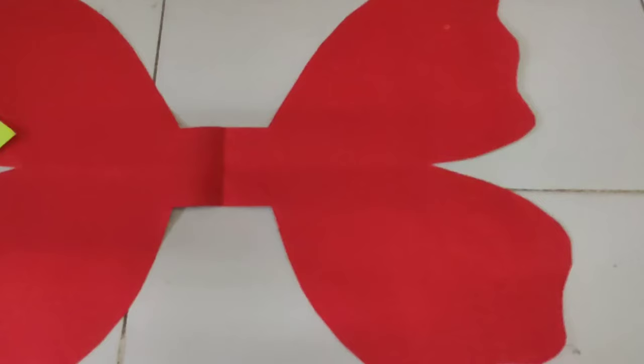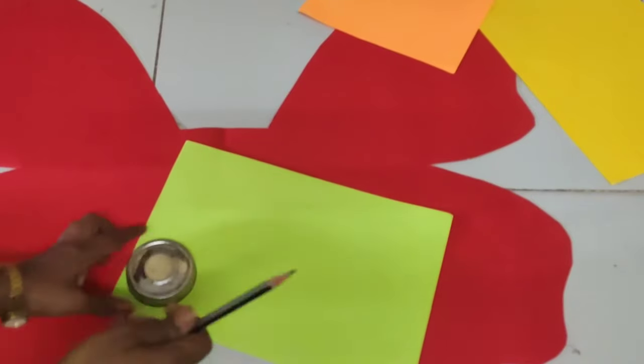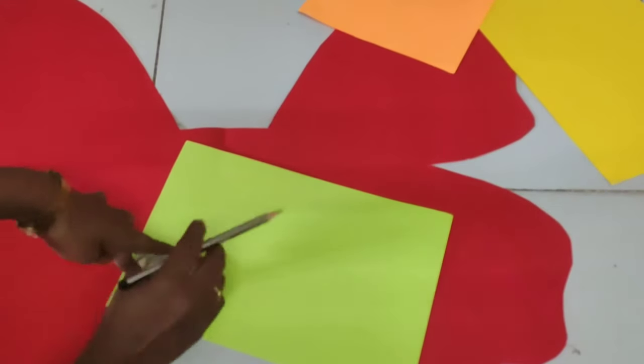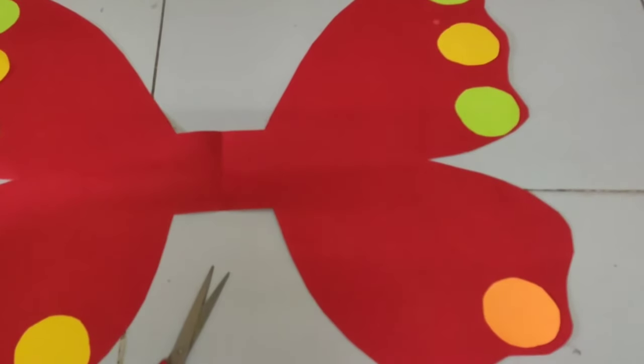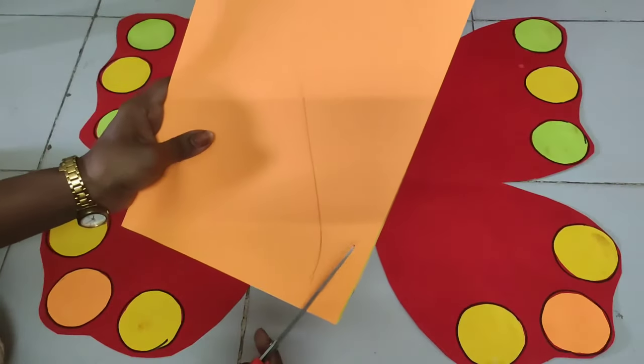The middle part should be 4 to 5 inches. Now take three different colored papers and cut them into nine circles, so each wing will have three different colors. Here yellow, green, and orange are used, but you can choose any colors you like.